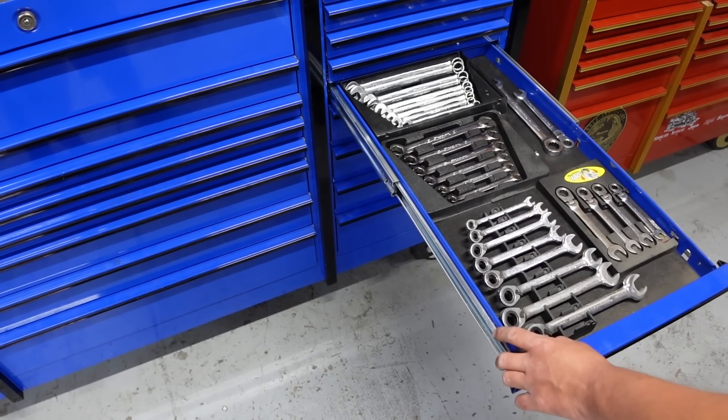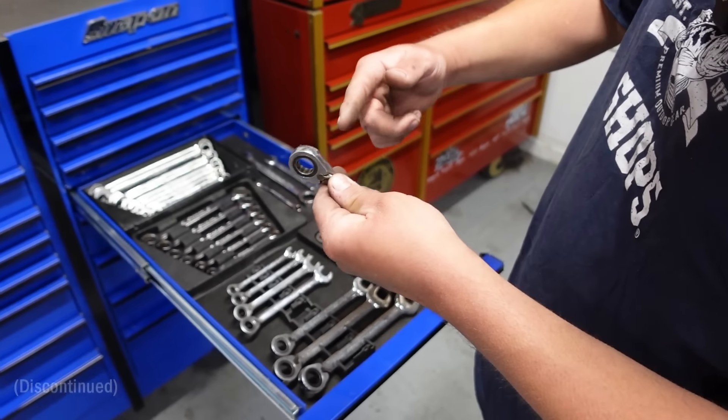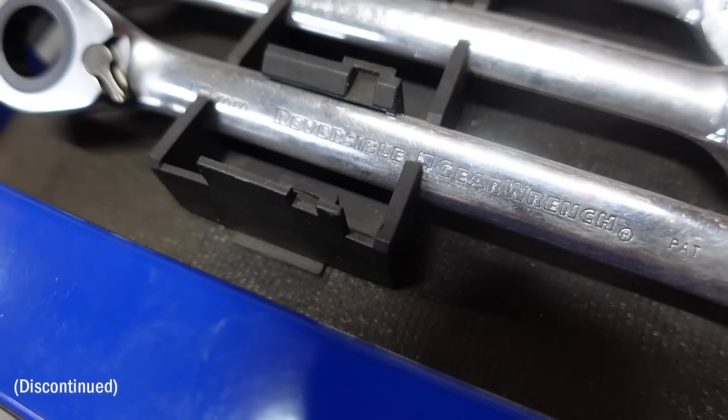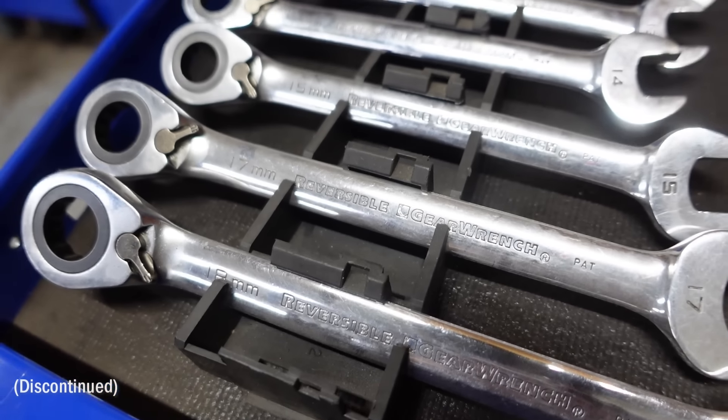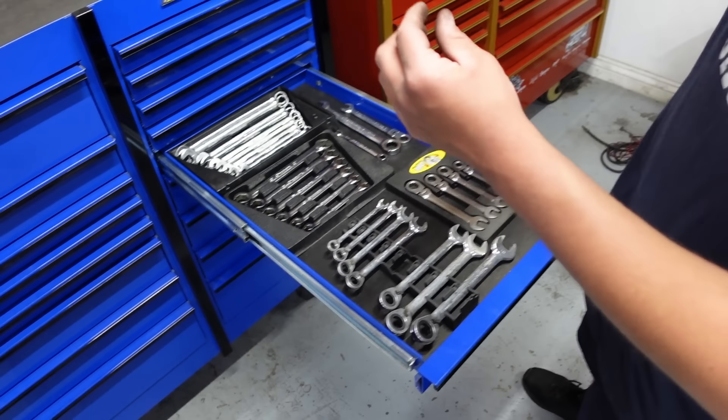More wrenches. Gear wrench ones — they have like a lip on the inside so the bolt won't go through all the way. So if you're trying to hold a bolt, you give it some force while pushing down so the bolt doesn't pop through or something.